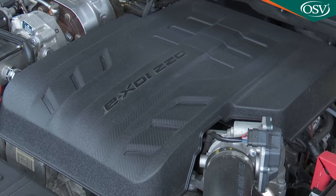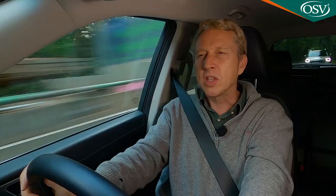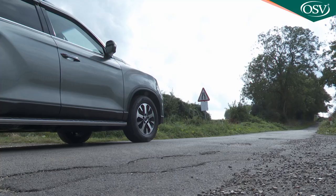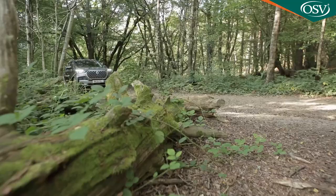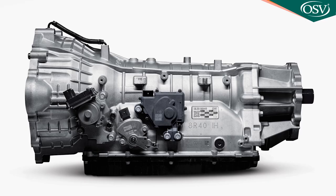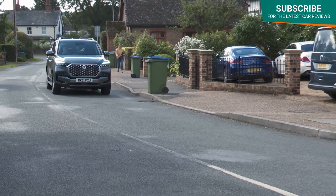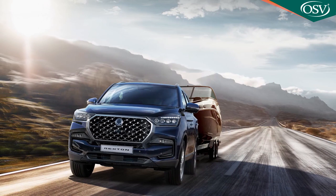This improved Rexton gets an uprated 2.2-litre turbo diesel engine manufactured by Ssangyong, delivering maximum power of 202 PS — up from 181 PS — and maximum torque of 441 Newton metres, up from 420 previously. The 0-62 mph sprint takes 11.9 seconds, but more important is the strong low-end torque typical of Korean powerplants. You now have an 8-speed automatic transmission, sourced from Aisin, replacing the previous Mercedes-sourced 7-speed e-Tronic auto.